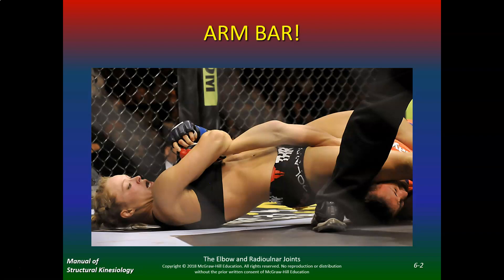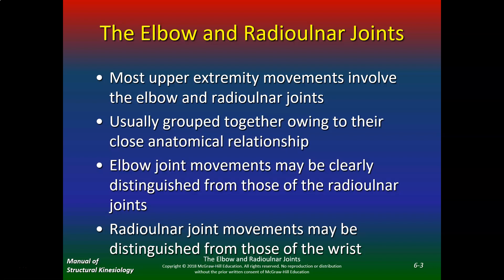Anyone that does taekwondo, krav maga, or jiu-jitsu knows that a lot of the techniques lie around submission, stretching the elbow or putting the elbow at end range. If you look at the elbow and the radial ulnar joints, most upper extremity movements involve these joints, so they're usually grouped together due to their close anatomical relationship. The elbow joint does flexion and extension, but the radial ulnar will mostly do pronation and supination.